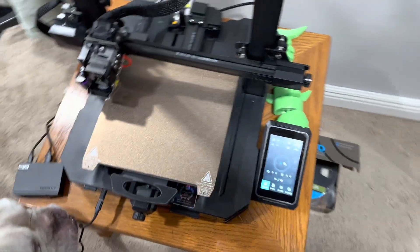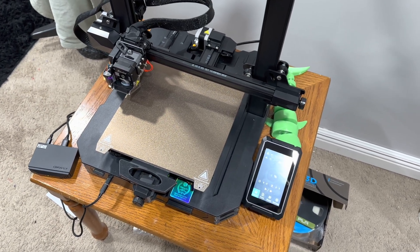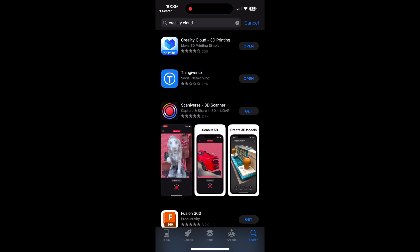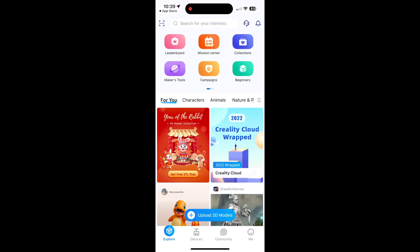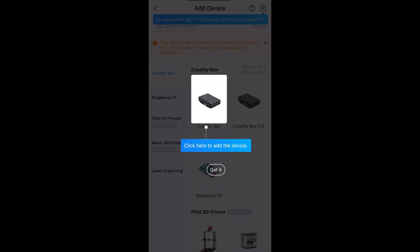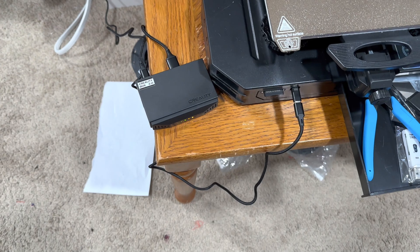Next step is getting the cloud app turned on. So we need to get the Creality Cloud app — go to the Apple App Store or the Google Play Store, download the application, and open it up. At the bottom there's a Devices section. Click on that, go to add a device, and then select your device, which is the Creality Box 2.0. Then it gives us a prompt.